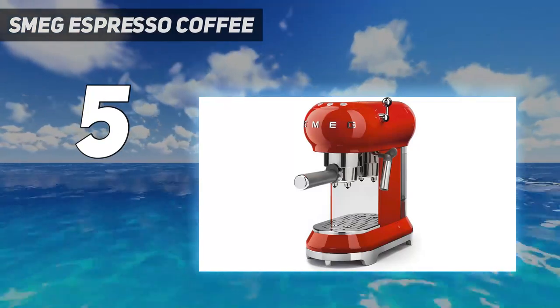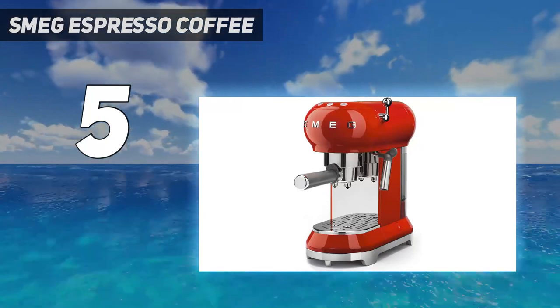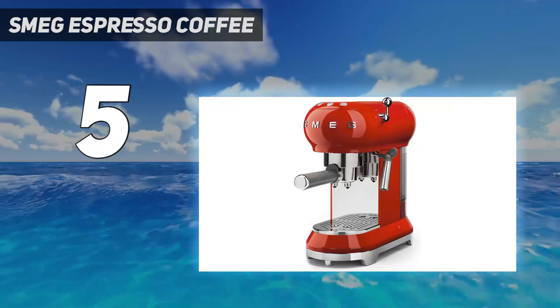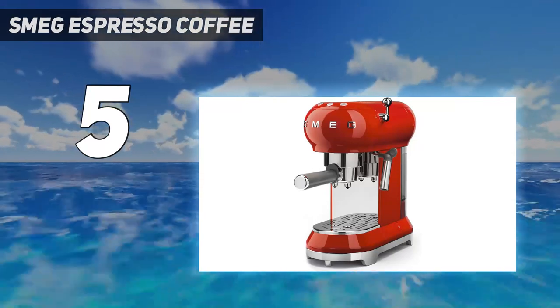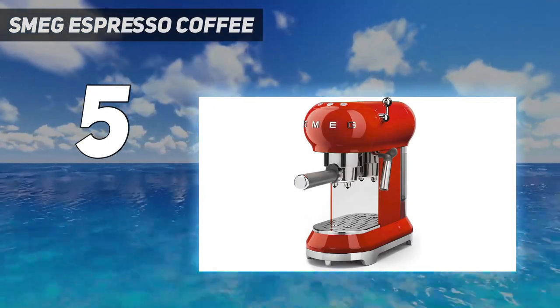This control panel consists of three buttons: single shot, double shot, and steam. Another benefit of this SMEG espresso machine is its ease of use — it's simple to set up and a breeze to clean. Plus, it's a great beginner machine that still pulls fairly excellent shots.